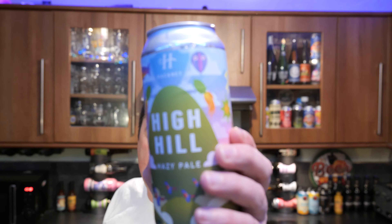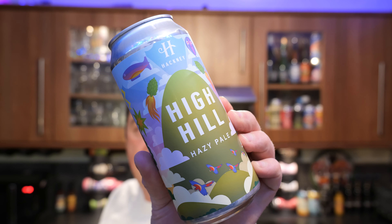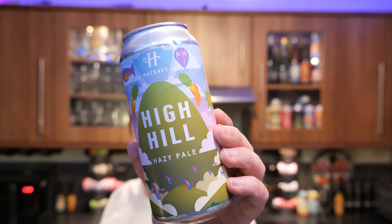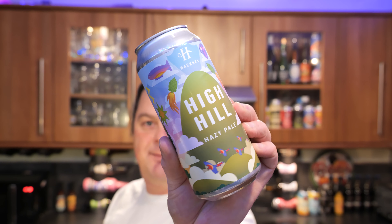It's Beer O'Clock on Real Ale Craft Beer. Today we've got a beer from Hackney Brewery in London — it's a can of their High Hill Hazy Pale Ale coming in at 5% ABV, 440ml can.